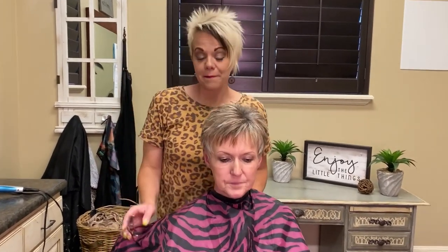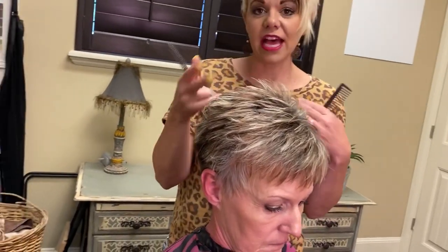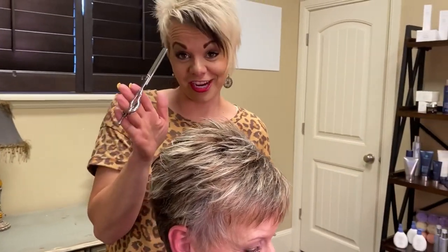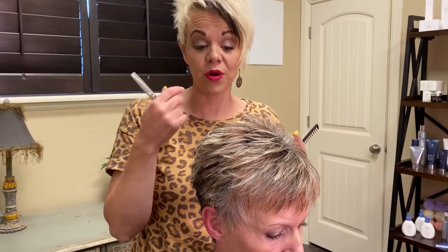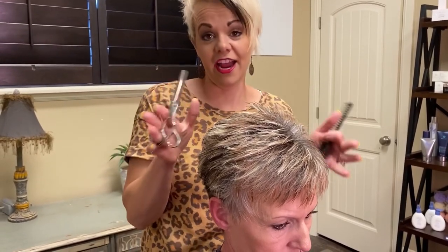What I wanted to show on Helen is what we do in between her haircuts. It's been about five weeks, and what we do in between to get her hair to last longer before her next cut and color is texturizing. She'll just text me and say, 'Hey, can I drop by for a little texture?'